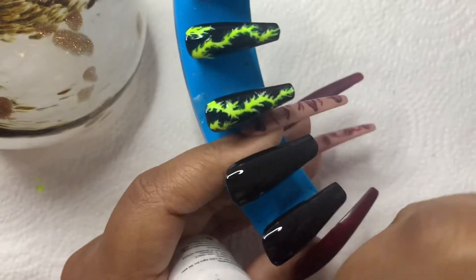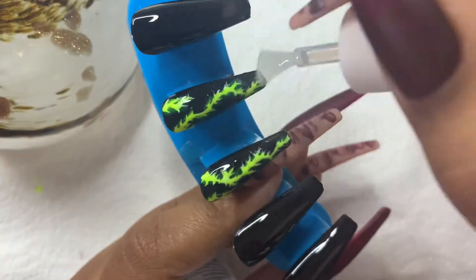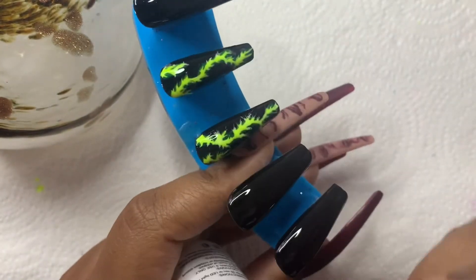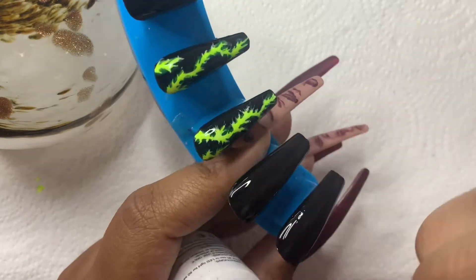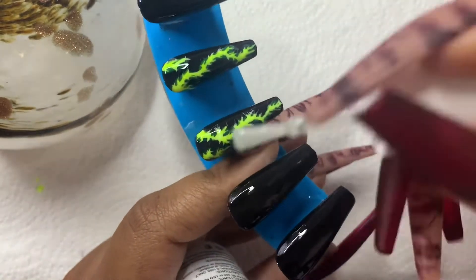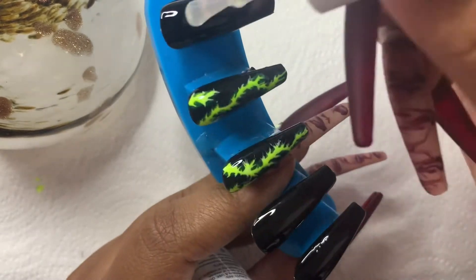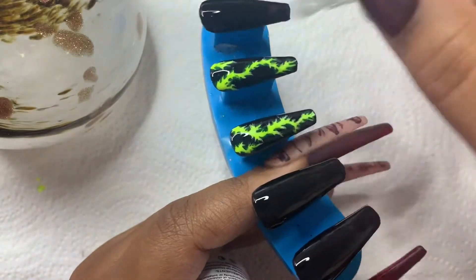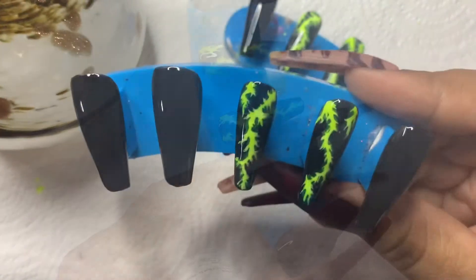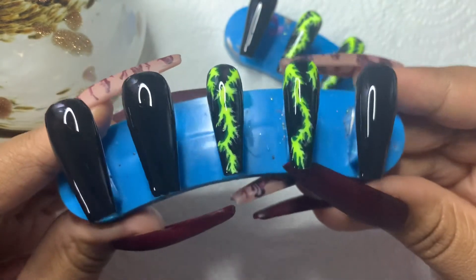Once that's done, all we need to do is add our top coat. That top coat really brings out that electricity effect and it's so beautiful and so simple. You can choose any color that you want to lay over that white, and you can be creative and use your imagination — you can do a bunch of different colors.